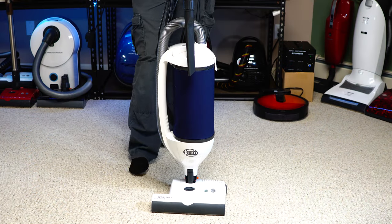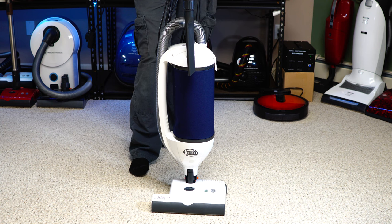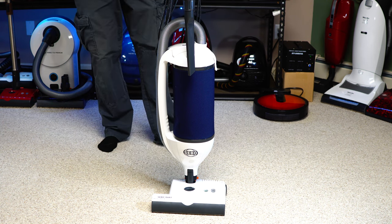The theme of this review is what the Dart is missing versus what it has. If you're on a budget and looking for a good vacuum that does both hard floors and carpet with a manual adjustment, it's really hard to go wrong with this machine.